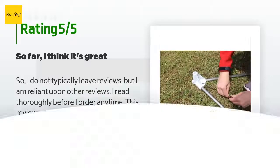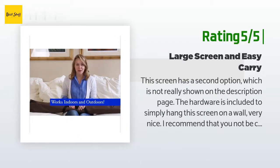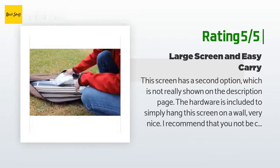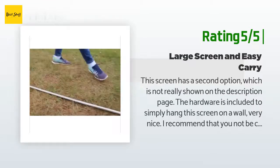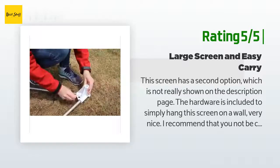Another happy customer said: This screen has a second option which is not really shown on the description page — the hardware is included to simply hang this screen on a wall, which is very nice. I recommend that you not be concerned by reviews citing how difficult this large screen frame is to set up. Follow the instructions: build the upper and lower triangles and cinch them tight with the cords supplied, then place the uprights into the lower triangle and get another person to help you place the top triangle onto the uprights, then attach the screen. My first experience was about 15 minutes.